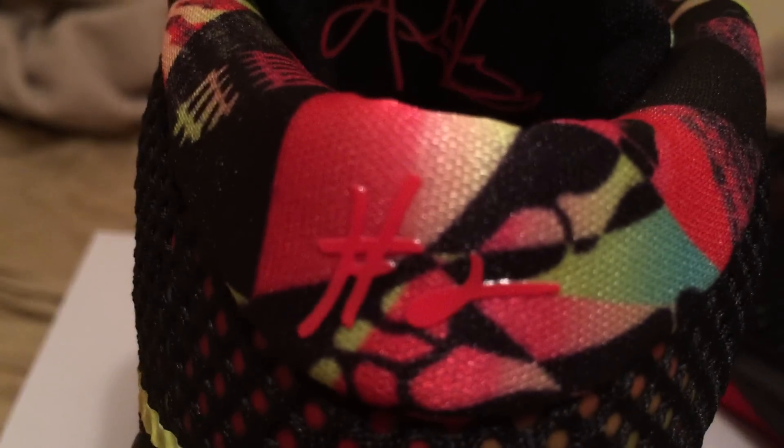Here he's got the Kyrie logo inside. On the box he's got Kyrie number 2, but on the shoe it just has Kyrie. But this also has the number 2 — it's got the 2 right here and the 2 on here as well.